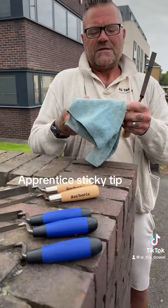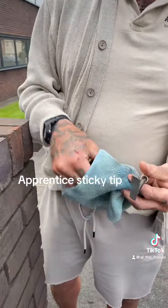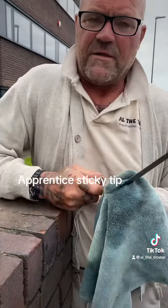You don't want that on there. So all I've got is a bit of WD-40 on there, all right? That's all it is. You can use paint thinners or something.